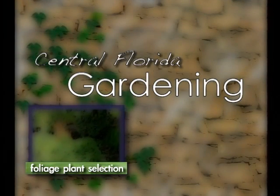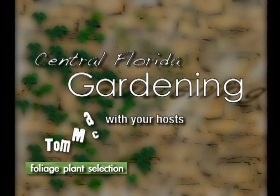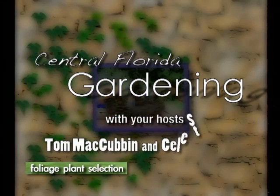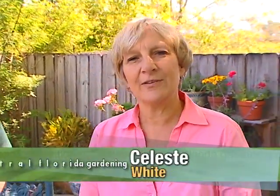Here's a little garden tip from our garden to yours. Some of my houseplants aren't doing very well, so I need to pick some new ones. Tom is here to help me choose the very best ones for my house.